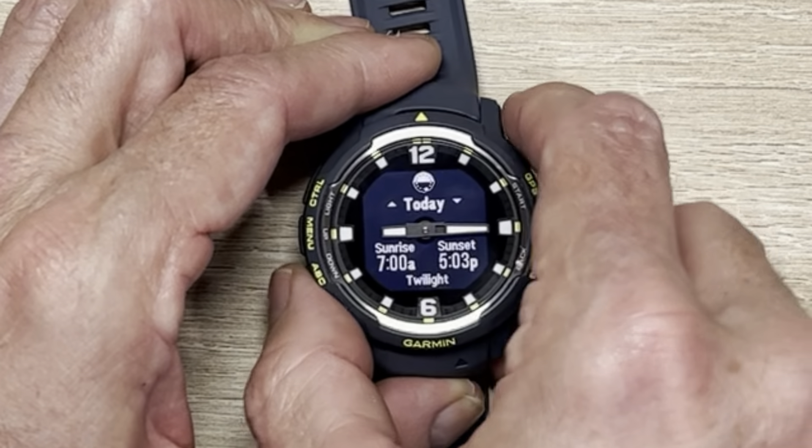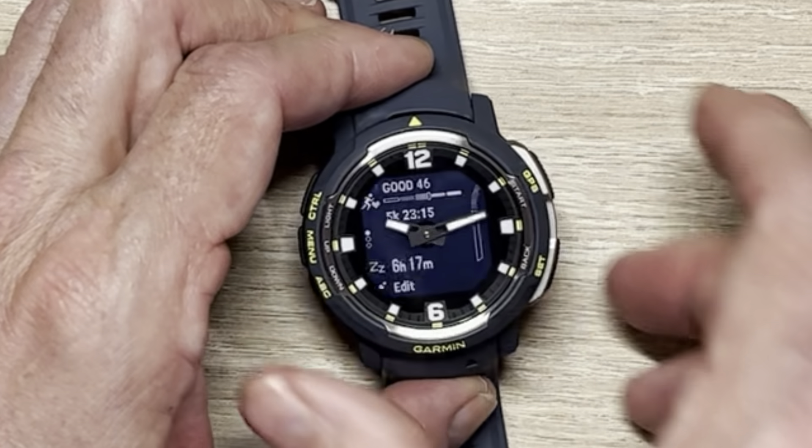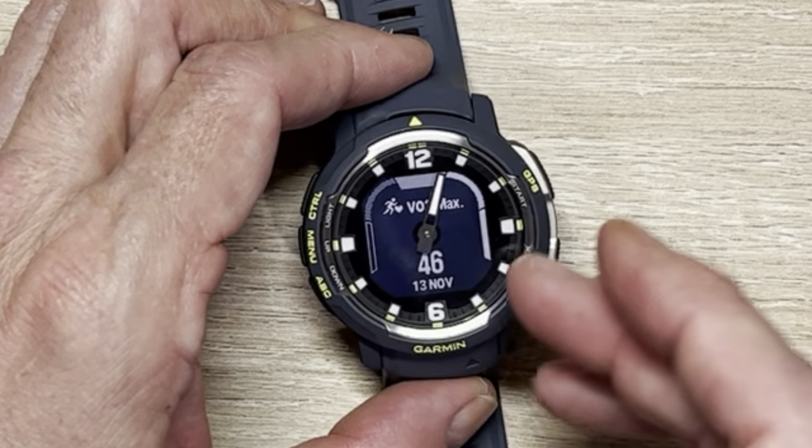Let's do a deep dive on how the hands work, because that is a really cool feature set. Whenever you go to the side, you get into your widgets. In the widgets, pressing the go button gets you to your information — body battery, heart rate status over the last night, training load status, you can see the weather. The hands change direction and rotate around — it is super cool.